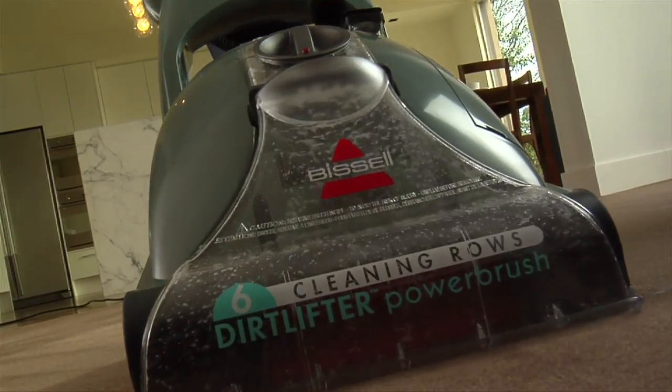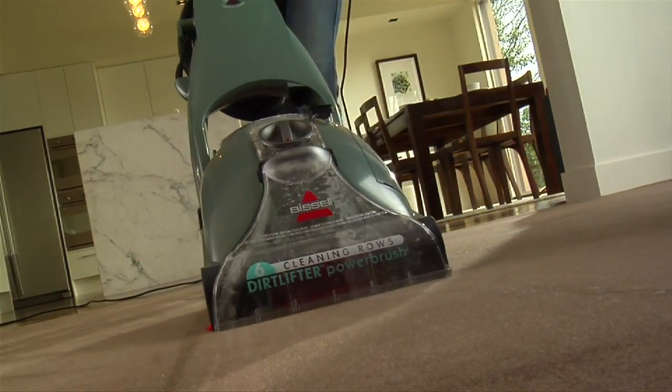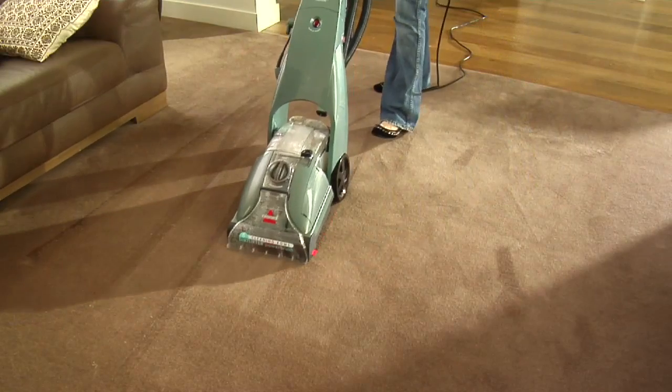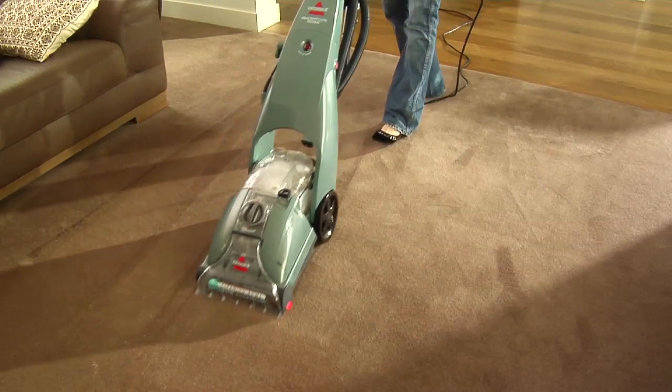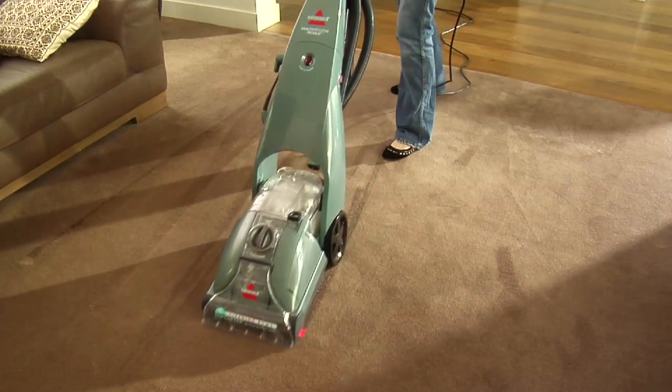When pulling the machine back towards you, simply press and hold the trigger. This will then release the Bissell 2x cleaning solution into the carpet. As you clean, the clean water will leave the bladder and mix with the cleaning solution. Dirty water pulled out of the carpet will collect around the outside of the bladder.